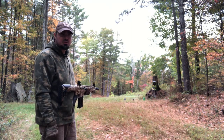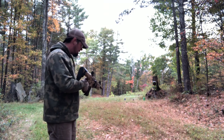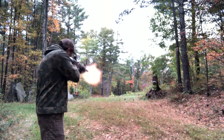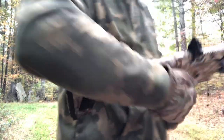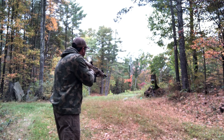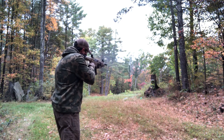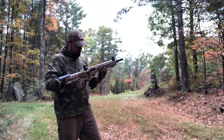Going to shoot at the reactive target on the stump first, then the soda bottles. Locked and loaded, going on fire. Shooting three slugs, aiming at the top target center. I like this thing — it is on. This gun is badass.